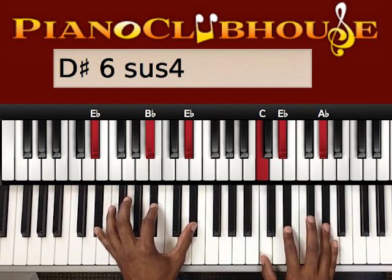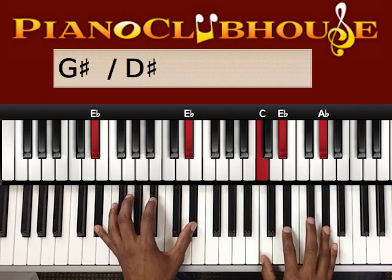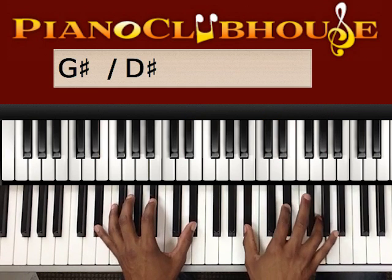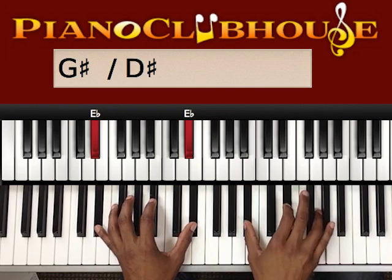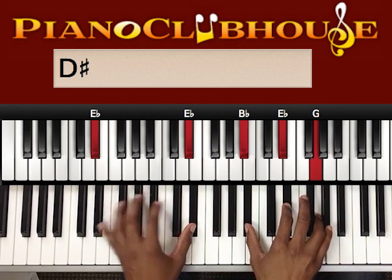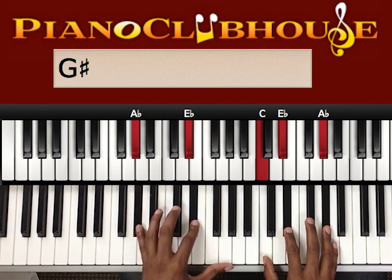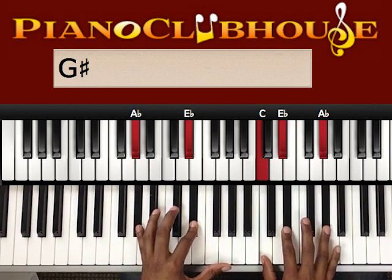Next, right hand goes to A flat major. Left hand is over E flat. Then we're just going to pivot around this E flat — this E flat stays. These two fingers pivot to the left one note of the scale. Left hand stayed on E flat. So now we're on B flat, E flat, G. And then we end on the A flat major chord. Left hand is on A flat, E flat. Right hand is C, E flat, A flat.